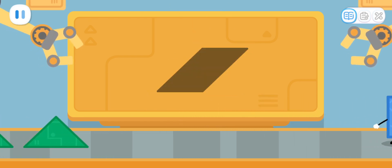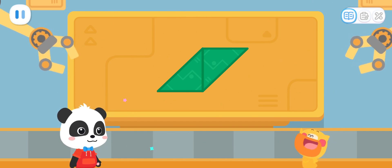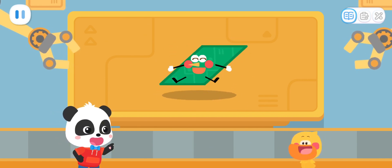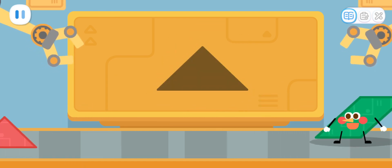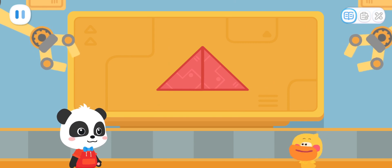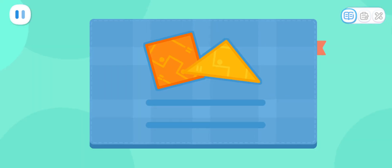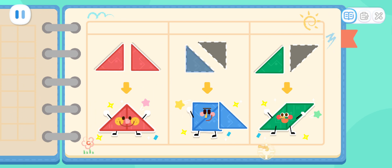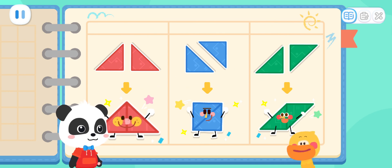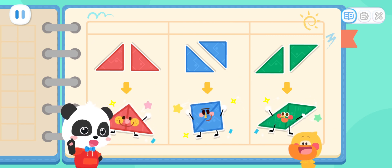What else can we make with two triangles? This is a parallelogram elf! It's a big triangle elf! Quacky, let's record it! I found that two triangles can be put together to form many shapes! We can make a big triangle, a square, and even a parallelogram! That's right! Let's go to the next stop! Go!